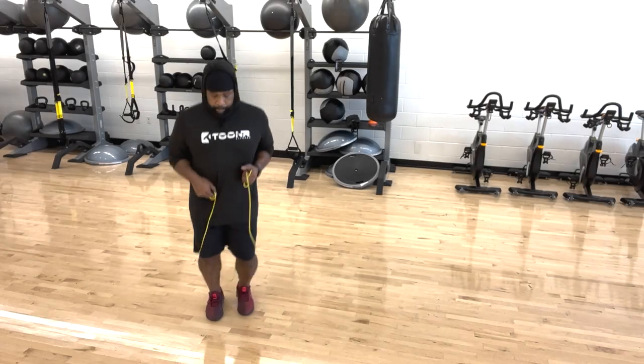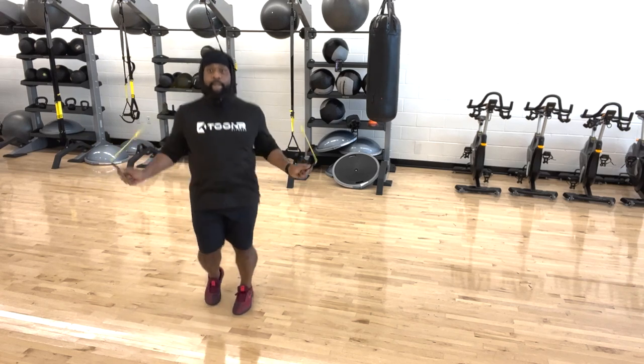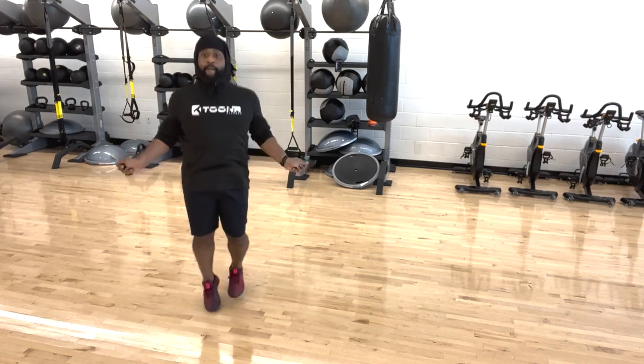So you want to learn the boxer's skip, huh? Then mix it with a little jump rope. You came to the right place. TJ got you.